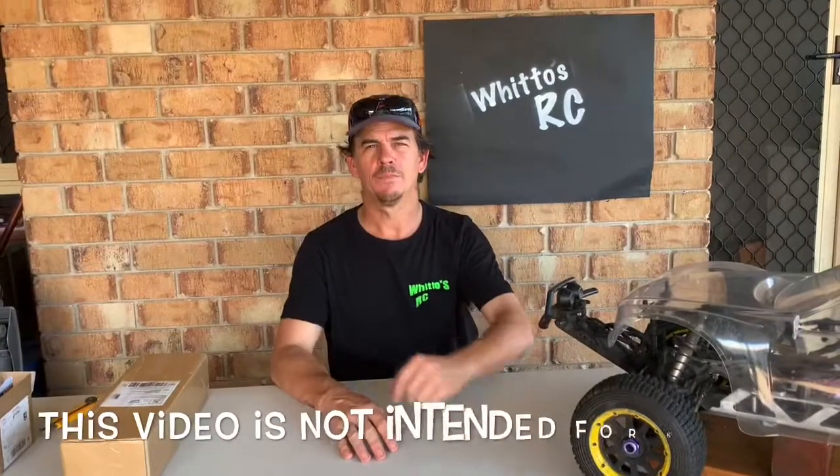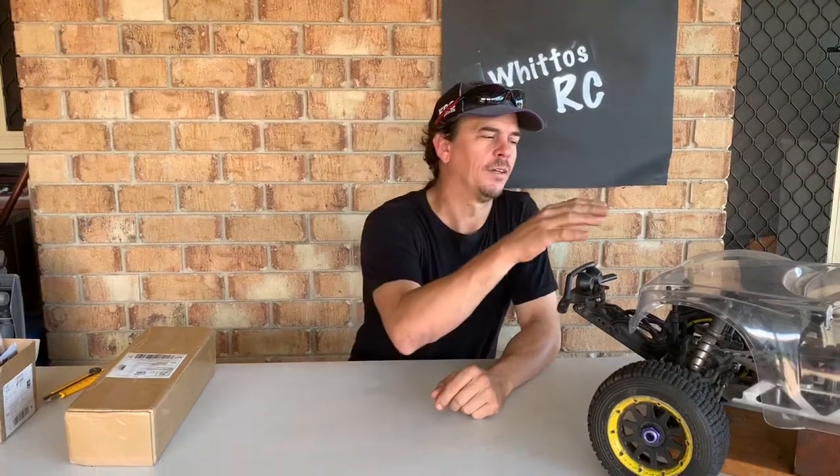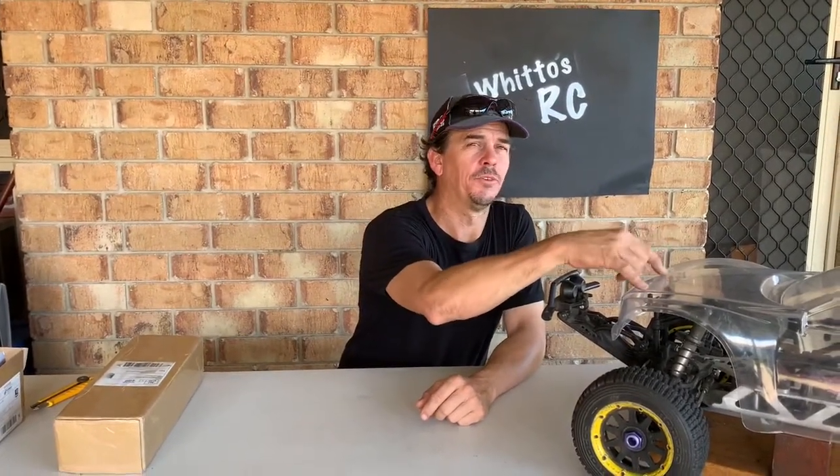Hey guys, welcome back. We have a bit of an update on the Suns 5T build. We had a parcel come in. I had to prematurely put the body posts, the side mounts, and the wheels on so I can mark out where the body post holes need to be drilled in the body.